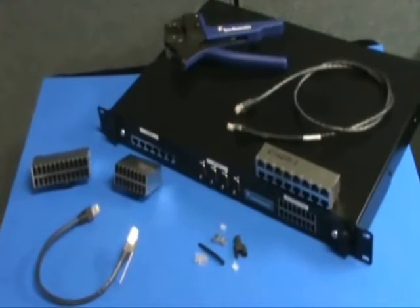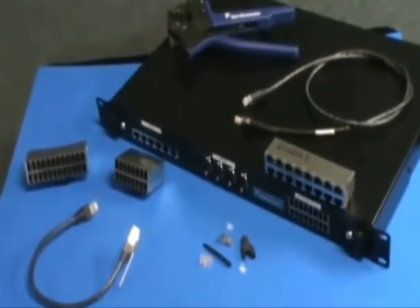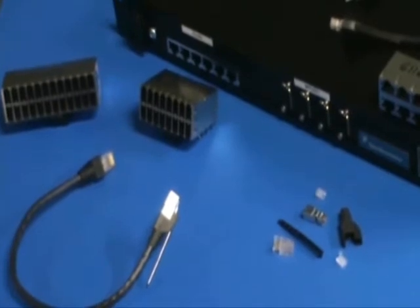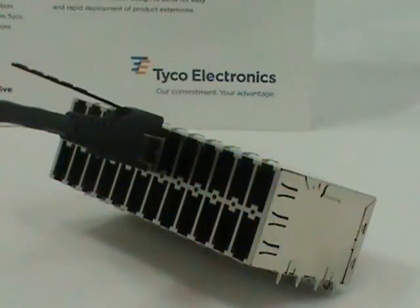The receptacle and cable assembly were redesigned to eliminate the undesirable RJ45 split pair configuration, resulting in heightened electrical performance. TE has a solution for both integrated magnetic and non-integrated applications, using the same connector footprint design.